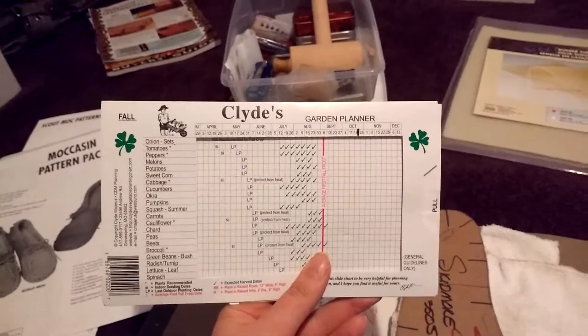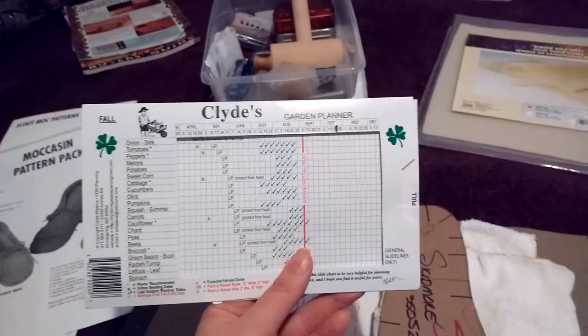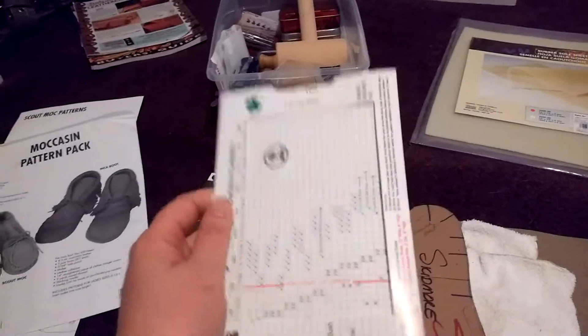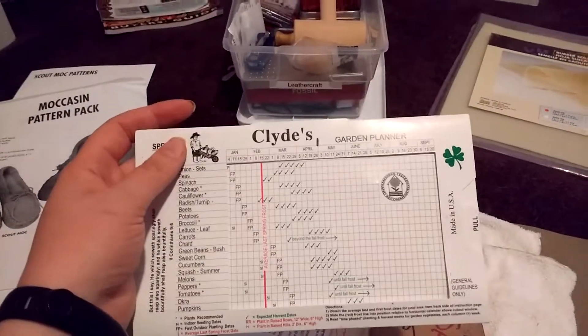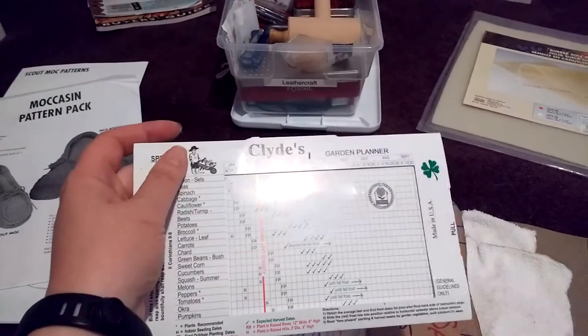Clyde's garden planner — completely off topic for the rest of this video, but I highly recommend it. It's very good for basic timing planning for your garden. Check it out: Clyde's garden planner.